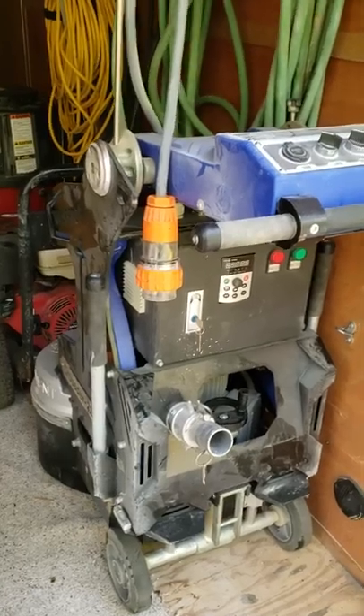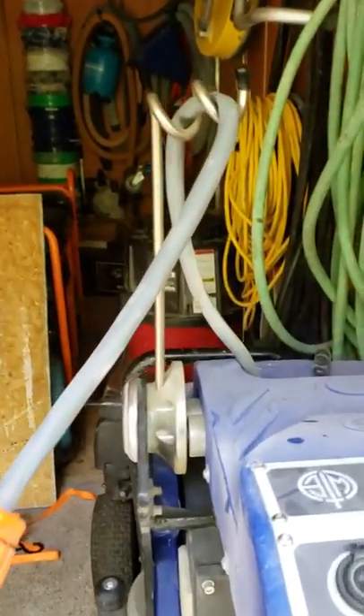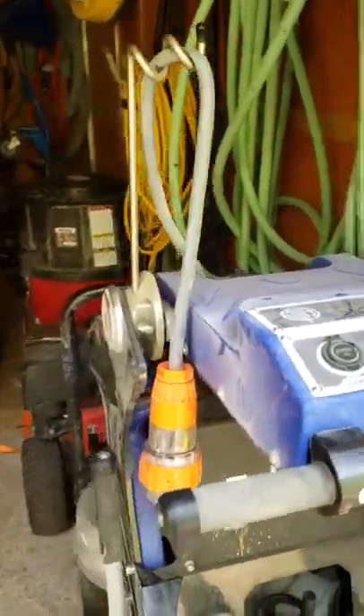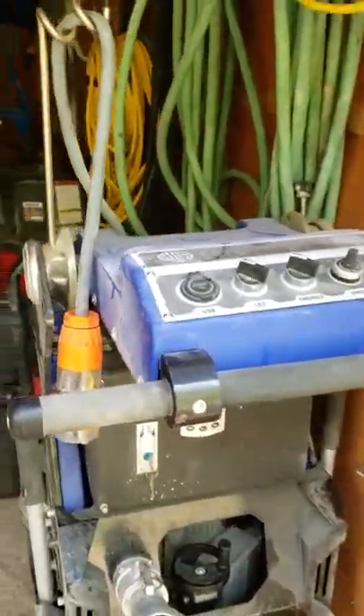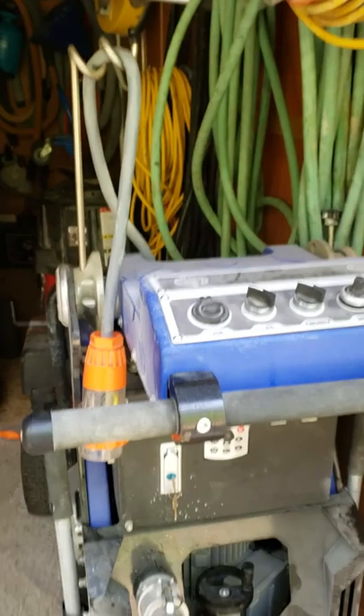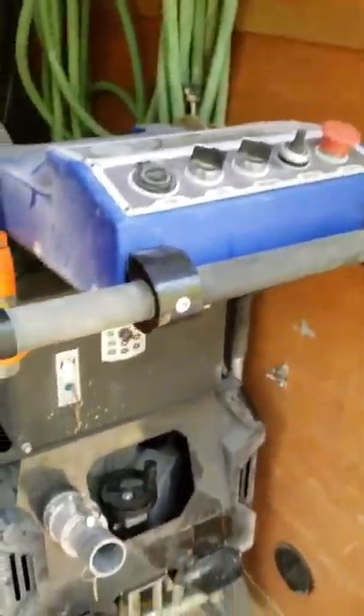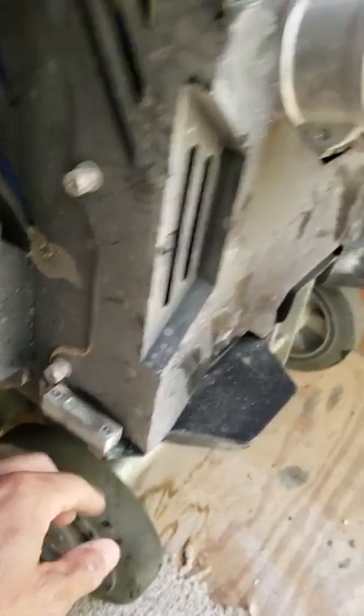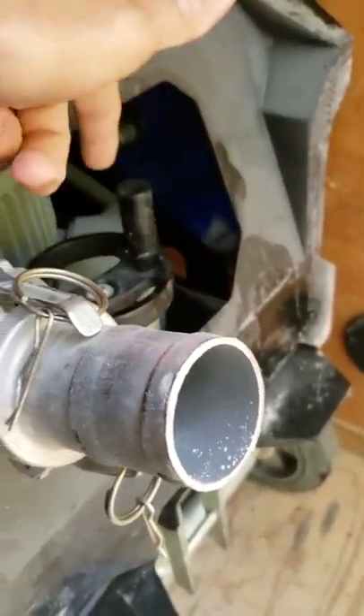A couple of features I really like: the cord is up and out of your way, which is nice — a lot of times you can constantly be fighting with it, kicking it back or tripping over it. I also like that you can level it out; it has a leveler here and the wheel for that is right here.